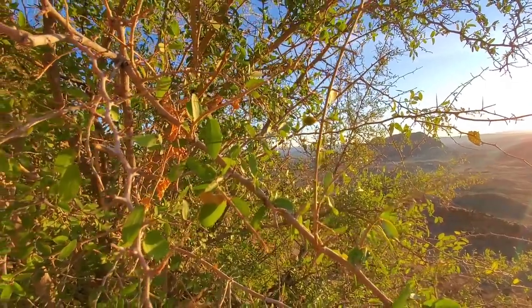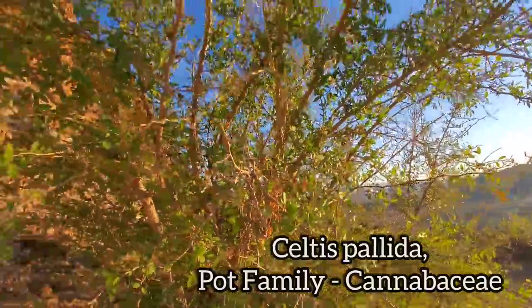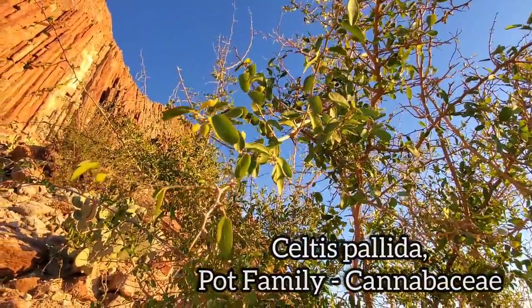Oh, nice Celtis up here — hackberry. They put them in Cannabaceae — same family as cannabis.